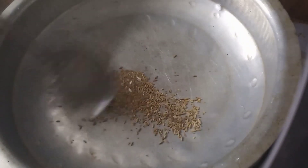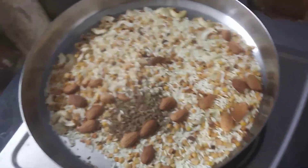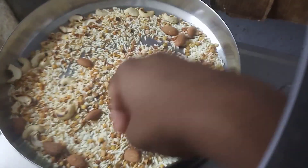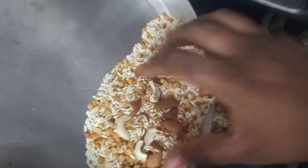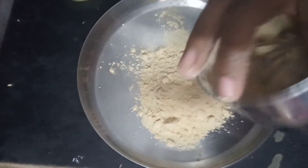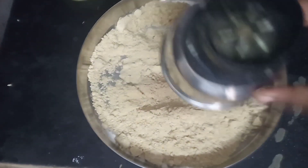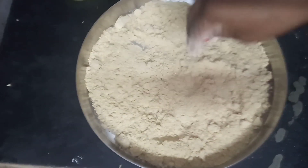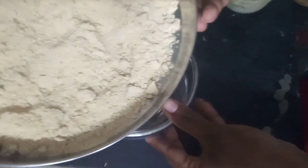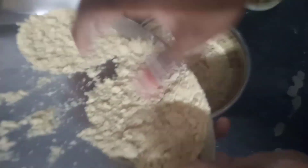We will go ahead and add the flour. We will add the flour to the mix. I use a little bit of oil, though it is not very good for me.